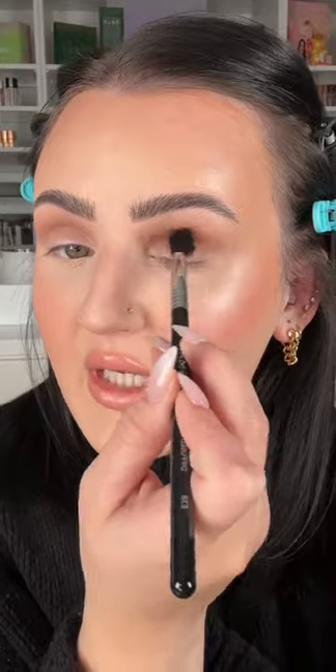LADGE Fluffy Blending Brush. Taking shade Amaretto, getting it all over as that transition color. Medium Blending Brush. I'm taking shade Crazy for Cocoa, and I'm focusing that on the crease. Don't take it above. Don't take it below. See the dimension that gives?